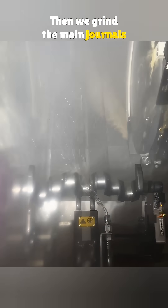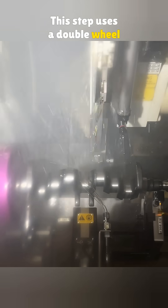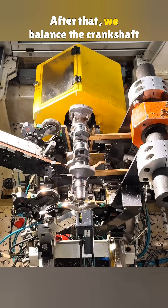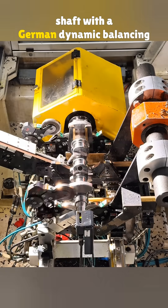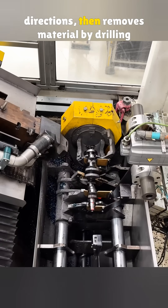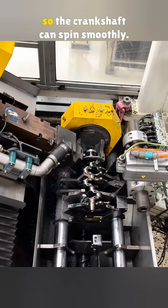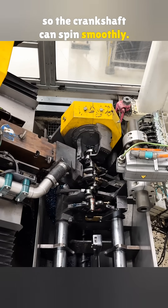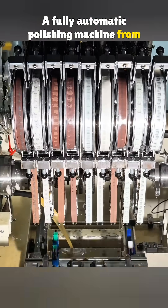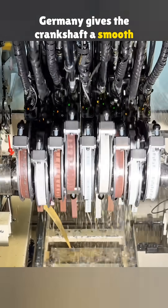Then we grind the main journals and the connecting rod journals. This step uses a double-wheel grinder from the United Kingdom. While the wheels handle precision grinding, an Italian measuring head checks accuracy in real time. After that, we balance the crankshaft with a German dynamic balancing machine. It finds weight differences in different directions, then removes material by drilling so the crankshaft can spin smoothly. The final step is polishing — a fully automatic polishing machine from Germany gives the crankshaft a smooth finish.